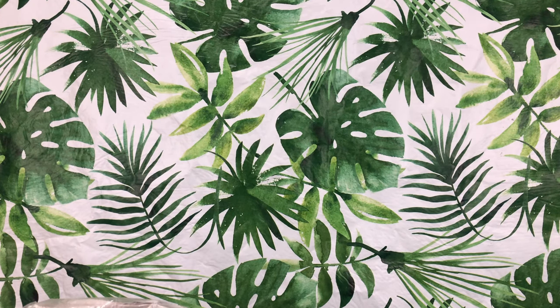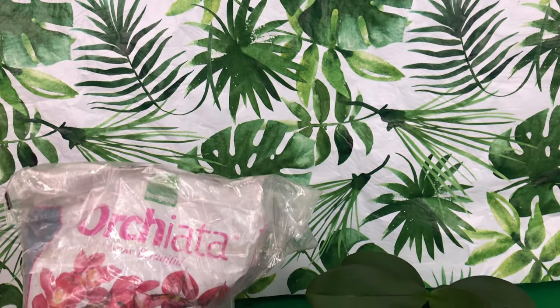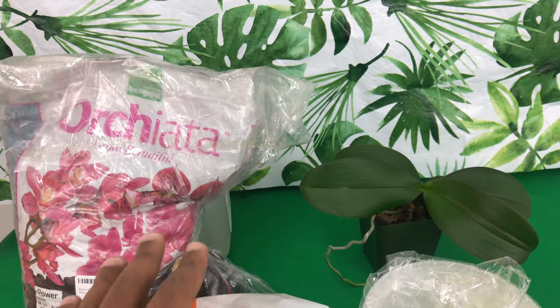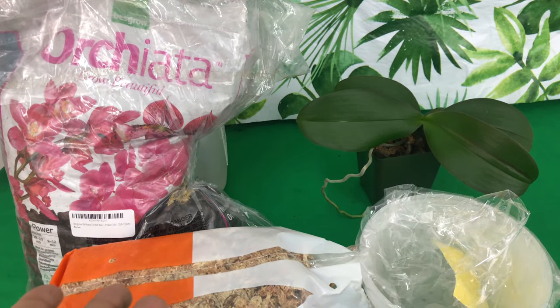Welcome one and welcome all! You're watching Orchids for Dummies and this is Fowl Pal Daryl. In today's video I will be giving you guys a step-by-step tutorial on how to repot your Phalaenopsis orchid.